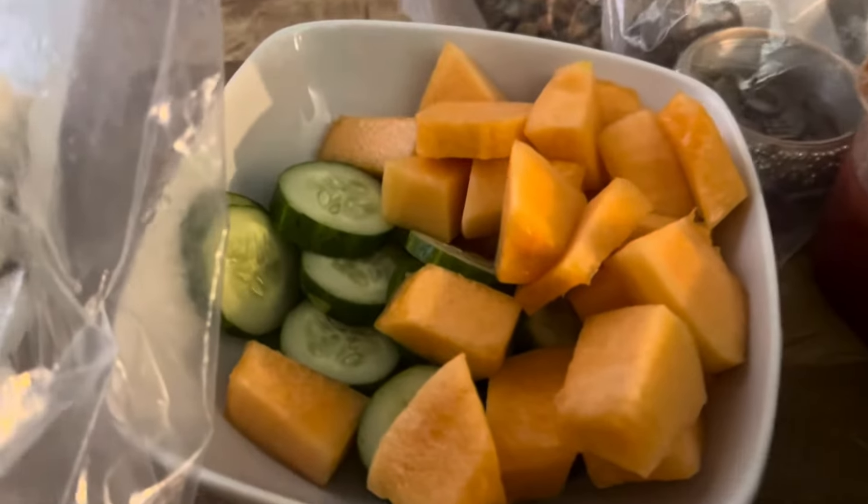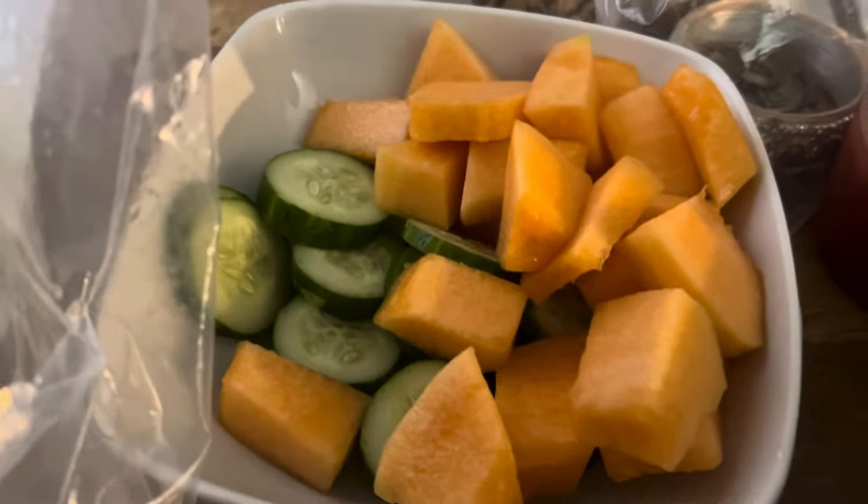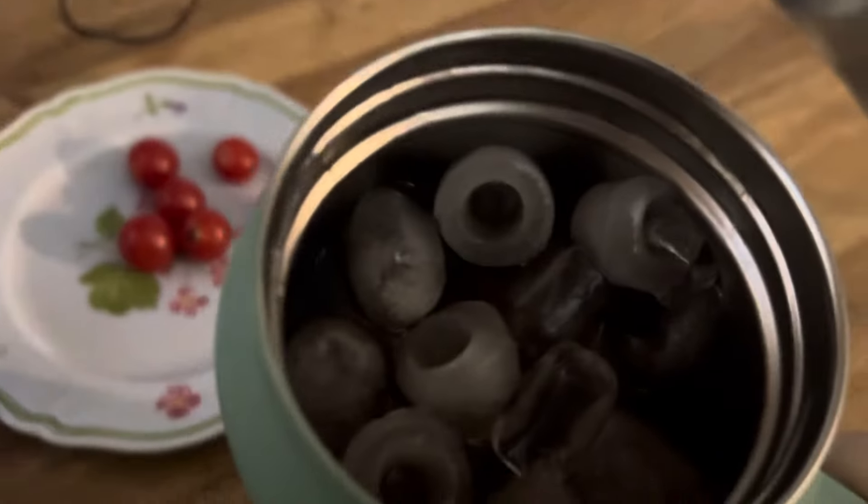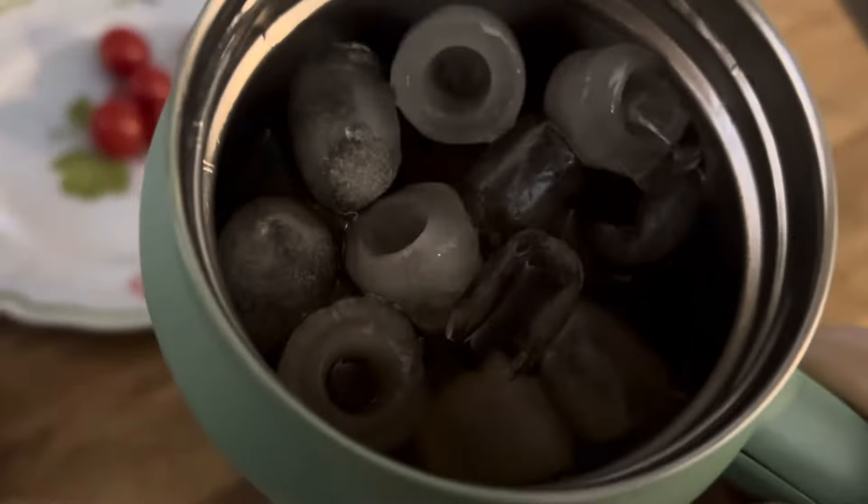What's cooking, good looking? I'm making some hot water cornbread — just waiting for this to get brown so I can flip it over. I cooked me a big pot of pinto beans and got them seasoned up. That video will be released soon. This is my hot water cornbread, let me show y'all.